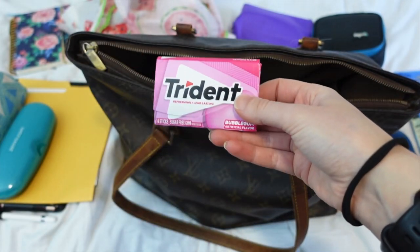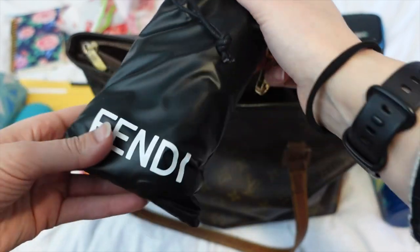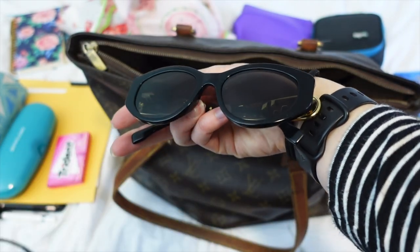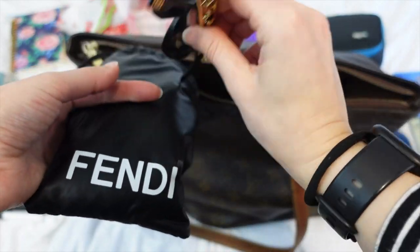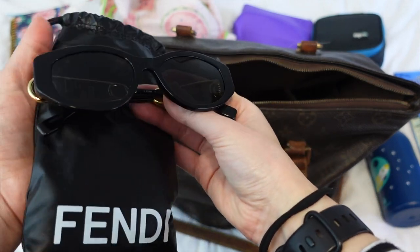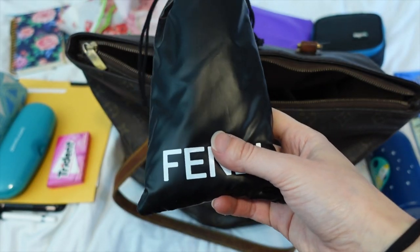I just have some gum — this is Trident sugar-free gum with xylitol in it, good for travel. My sunglasses — these are my Fendi sunglasses in their little Fendi cases. I have a video on these and I love them so much. On this trip I ended up wearing my contacts a lot because it helps with glasses fogging up under a mask, and when the sun was out I was able to use these. They're very stylish and cool, and I really enjoyed wearing them.